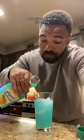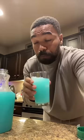All right, let's give it a try. Oh, that's good. That is good.